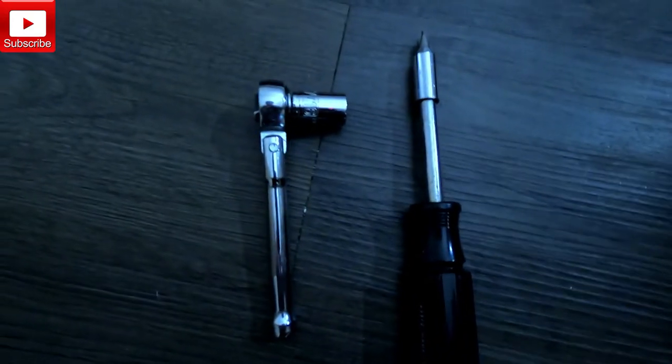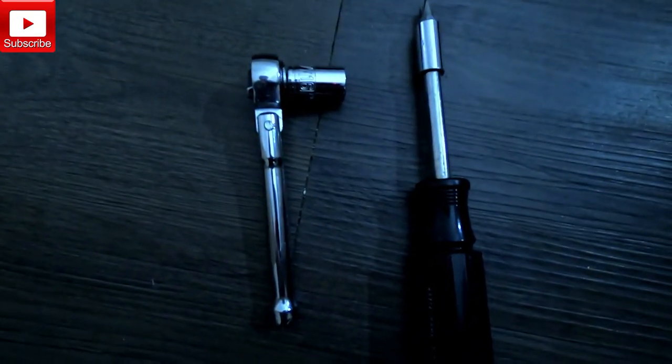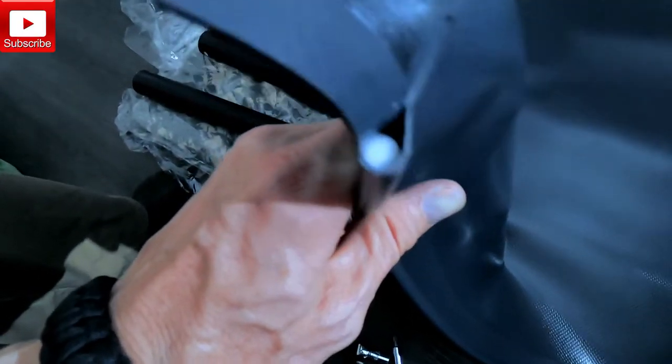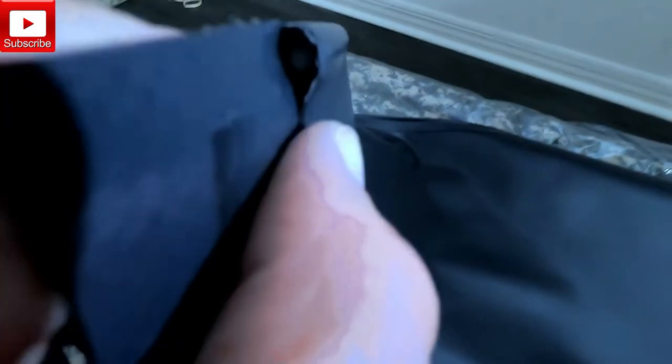I have my Phillips screwdriver and my 7/16th ratchet. Step one says to lay it on a flat surface, hem side up. Right here is the hem side. For the aluminum frame beds, there are already flexible plastic rods inserted in all four sides — two short and two long frame rails.